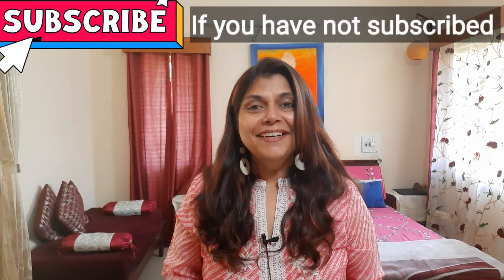Hi friends, welcome back to my channel. I hope you will be very good and safe in your own home. I am a little strange — I am not wearing kajal, eyeliner, or any makeup. So this is my free makeup look. Most people look like this only before makeup.